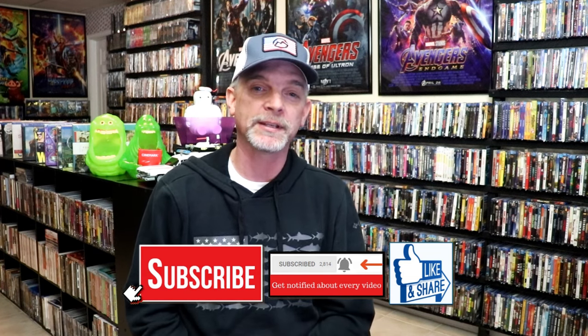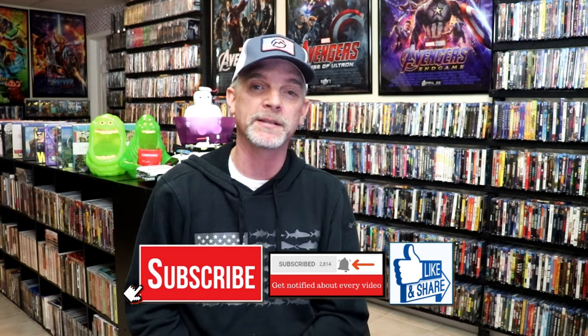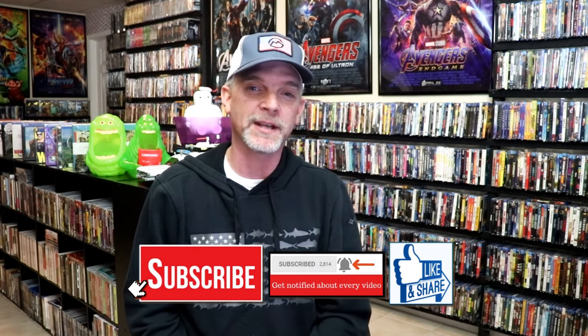Also let me know your thoughts on The Gate, because I really do enjoy reading your comments. Thanks for taking the time to watch this video and we will see you next time.